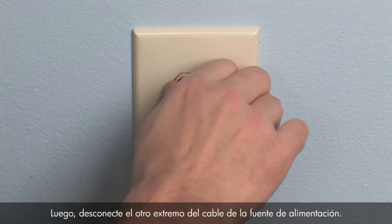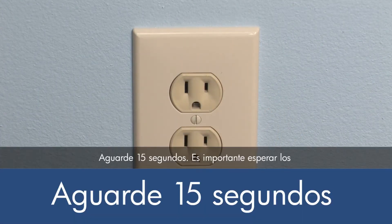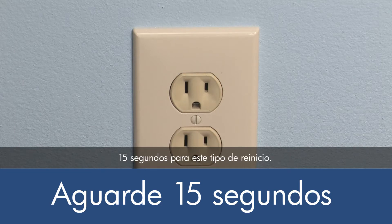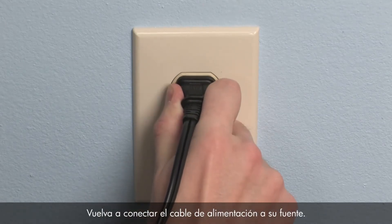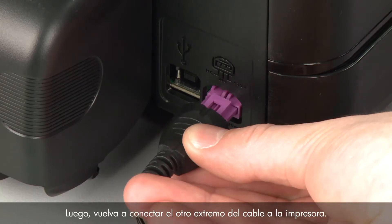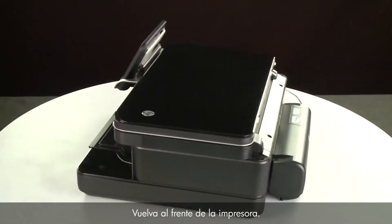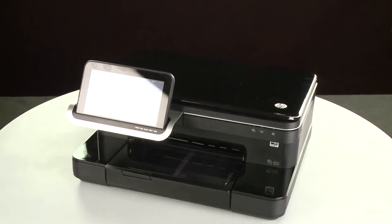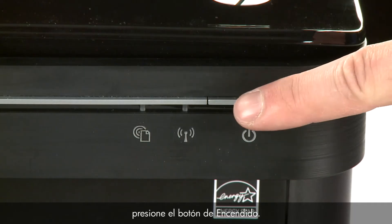Then disconnect the other end of the power cord from its power source. Wait 15 seconds — it is important to wait the full 15 seconds for this type of reset. Reconnect the power cord to its power source, then reconnect the other end into the printer. Return to the front. If the printer does not turn on automatically, press the power button to turn it on.